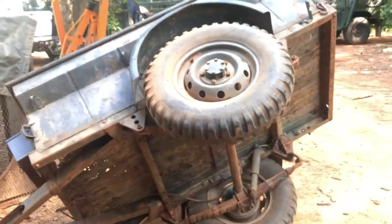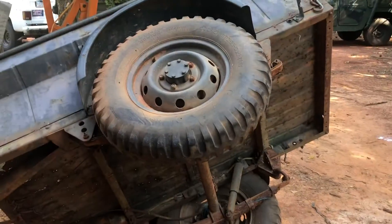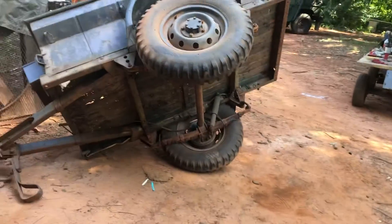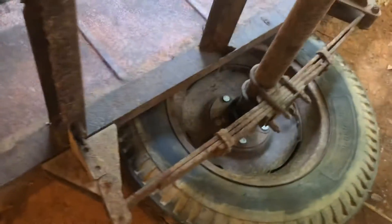This particular M100 has Mutt wheels on it, which it's not supposed to, but I will change those eventually — it's just how this trailer came. Also, there is no parking brake on the Bantams; there's nothing underneath for any type of parking brake mechanism, so it's just a hub.